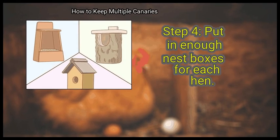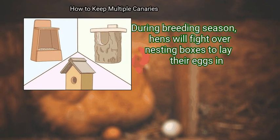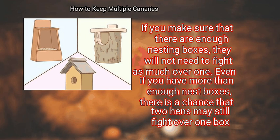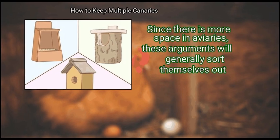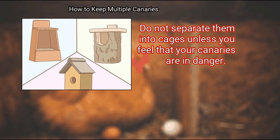Step 4: Put in enough nest boxes for each hen. During breeding season, hens will fight over nesting boxes to lay their eggs in. If you make sure there are enough nesting boxes, they will not need to fight as much. Even with more than enough nest boxes, there is a chance that two hens may still fight over one. Since there is more space in aviaries, these arguments will generally sort themselves out. Do not separate them into cages unless you feel your canaries are in danger.